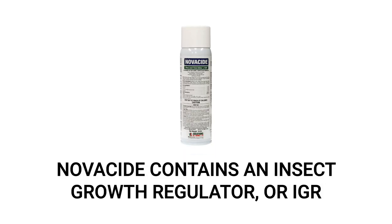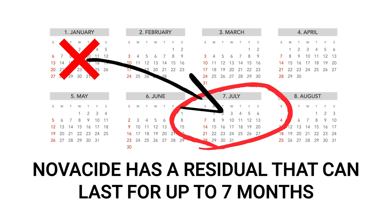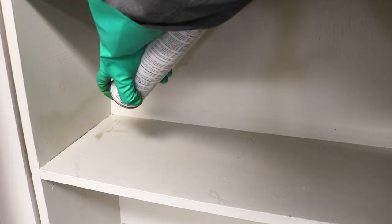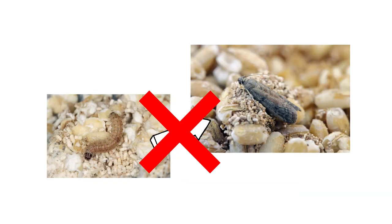Next, apply Novacide. Novacide is another insecticide aerosol, but this one contains an insect growth regulator or IGR. This will disrupt the moth's life cycle and prevent eggs, larvae, and pupae from developing into reproductive adults. Additionally, Novacide has a long-lasting residual and will control treated areas for up to seven months. Apply Novacide as a spot treatment along the edges of your shelves — just shake the can, hold it upside down, and spray a barrier where shelving meets the wall. Affected moths will not be able to produce eggs, and larvae will not be able to develop into reproductive adults.